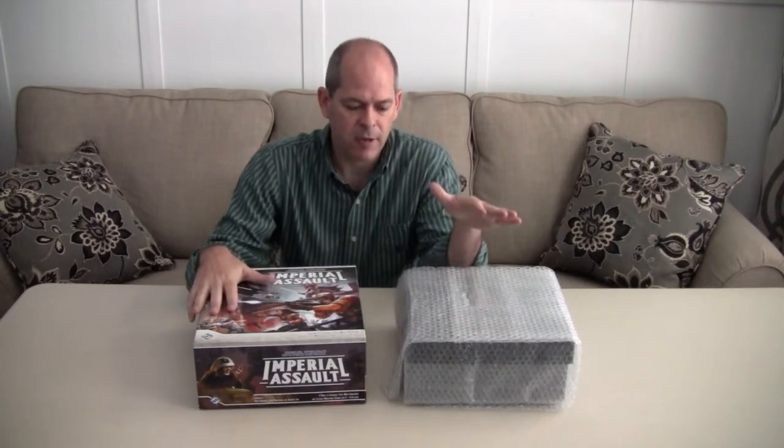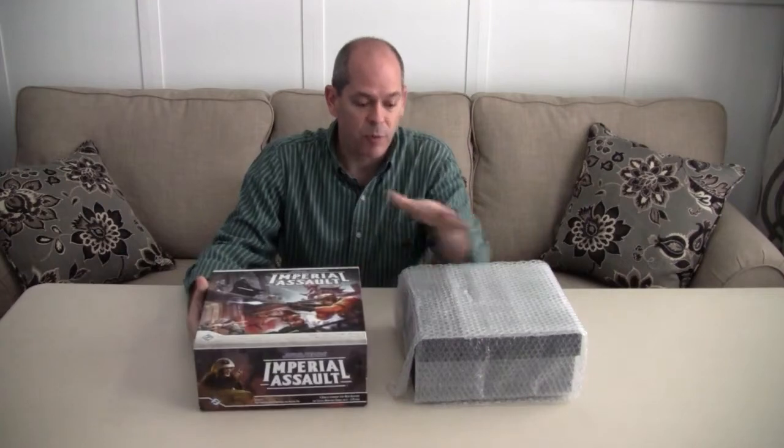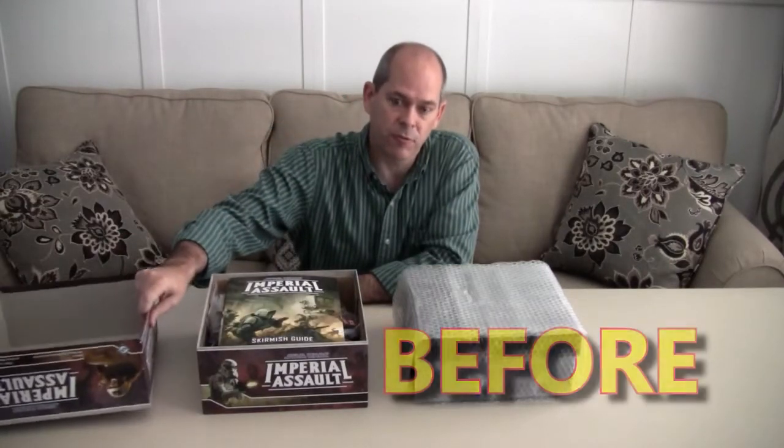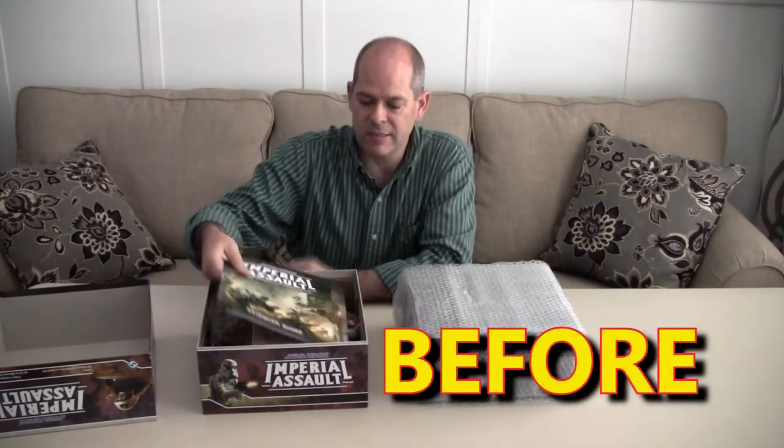But today we're going to talk about a storage solution from Insert Here that we just got. As you can see, it's nice and thick as the Imperial Assault box. I haven't opened it up yet. I think I know what's in store because I've seen pictures. But here's the reason why we're looking for a good insert for this game — because it comes with a lot of stuff.